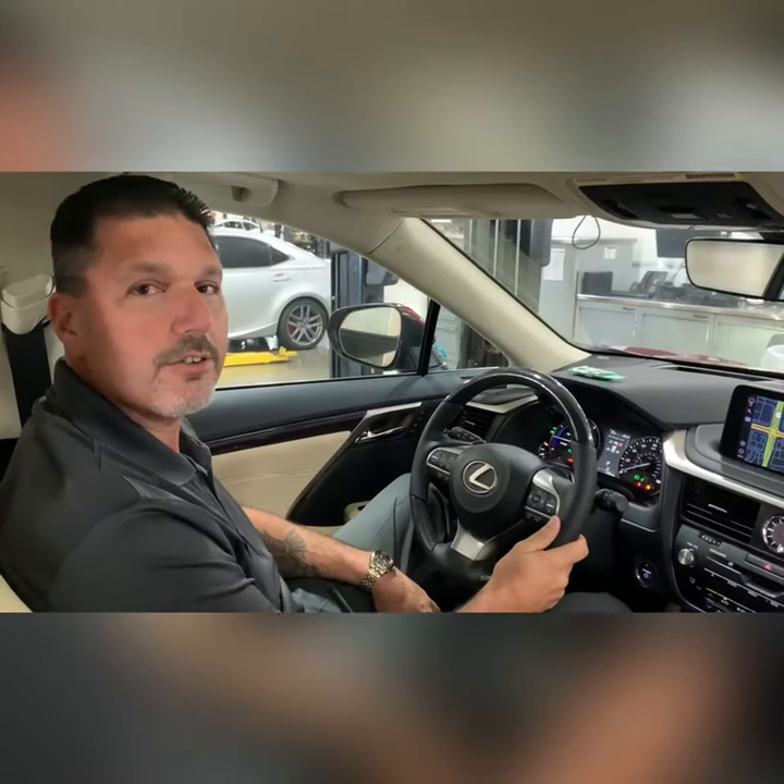Now you've found which tire is low. If you need us to help, please call us at JM Lexus and we will be glad to service your vehicle for you.